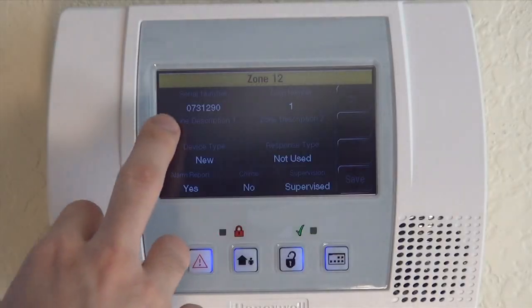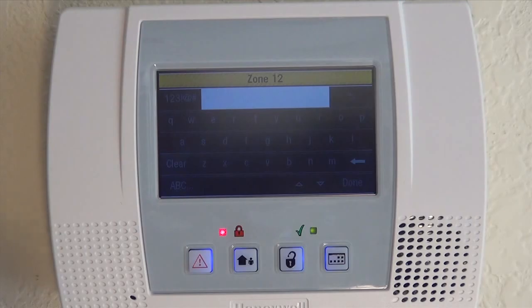As with all sensors, we have zone descriptor one and zone descriptor two so you can name the device. If you're going to have multiple smokes throughout your house, you're going to want to know when one goes off which one it was, or if there's a low battery signal and you want to change the battery, you want to know where it is. So we always like to name it. Click into zone descriptor one.